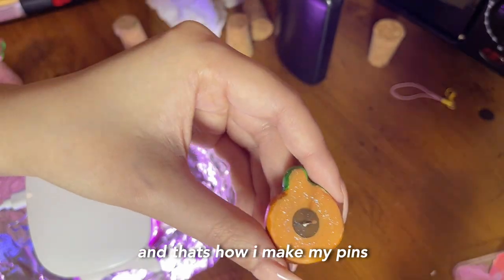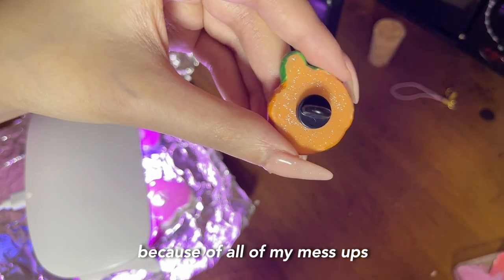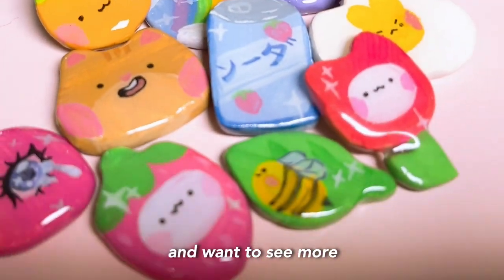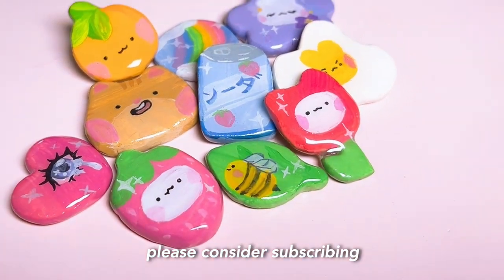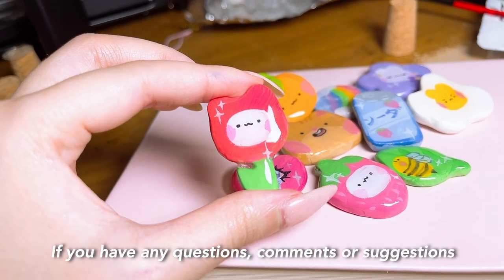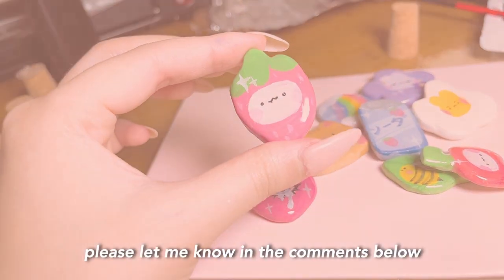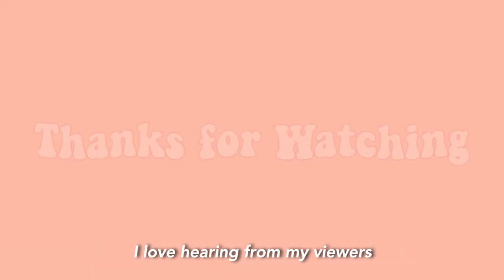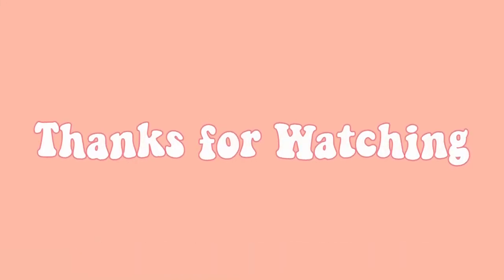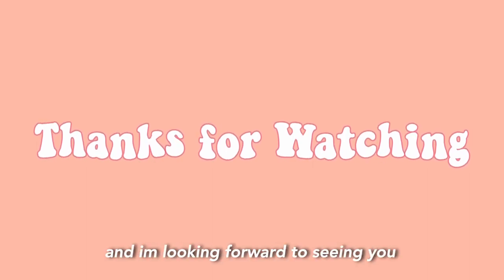And that's how I made my pins. This video took a lot longer than I expected because of all my mess-ups, but I enjoyed the process. If you enjoyed this video and want to see more, please consider subscribing and leaving a like. If you have any questions, comments, or suggestions for future videos, please let me know in the comments below. I love hearing from my viewers and I'm always looking for ways to improve my content. Thank you for watching and I'm looking forward to seeing you in the next video.